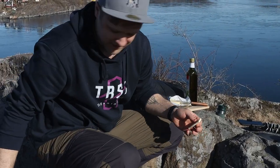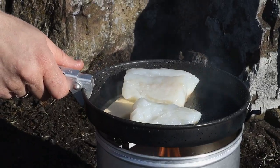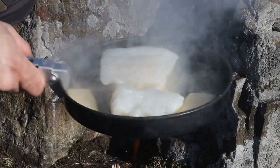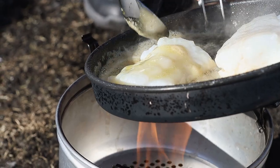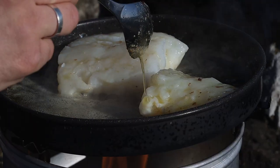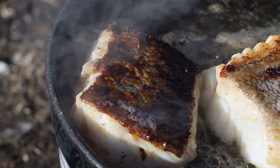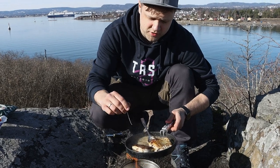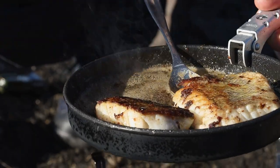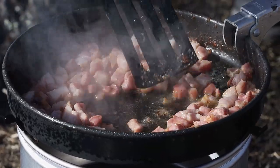We can smell that fish skin getting crispy and it's almost cooked, so we're going to add some butter. It's super easy to check if your fish is cooked — just poke it with a toothpick or a piece of wood, and if it goes in easily it means it's cooked. You shouldn't overcook the fish. Now we need to nicely cook the bacon, and all things start to come together. Now we need the eggs.